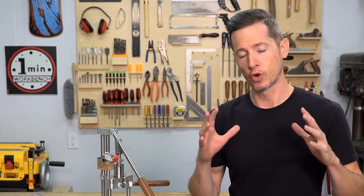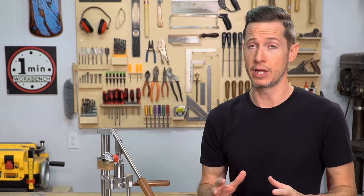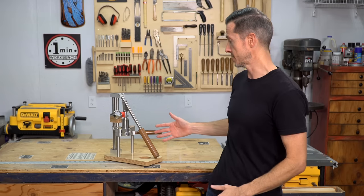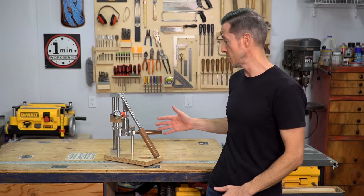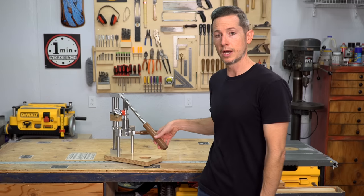The short answer is yes, of course I'm going to keep making videos for this channel. And as to where I've been, I have been going out of my mind building this — which is a manually operated espresso machine. I call it the Lever Head.